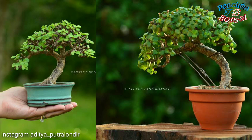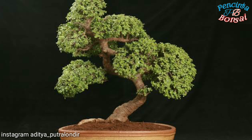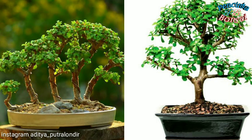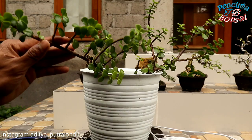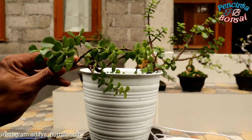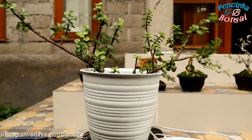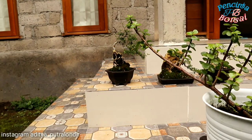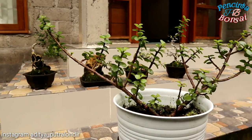Kalian bisa lihat ya, ini merupakan contoh bonsai jetri yang sudah dijadikan bonsai ya. Seperti ini, sangat bagus sekali. Daunnya juga bisa rapat. Jadi, saya putuskan untuk membuat bonsai dari bahan jetri ini ya, selain dijadikan tanaman hias atau penghias ruangan. Itu tadi beberapa foto-foto dari bonsai jetri yang sudah sangat bagus, tak kalah indahnya dengan bahan bonsai yang lain ya.